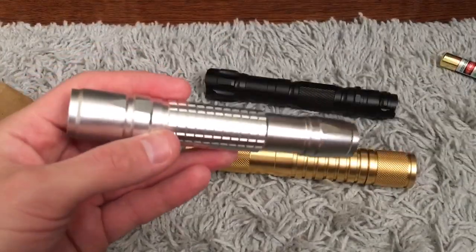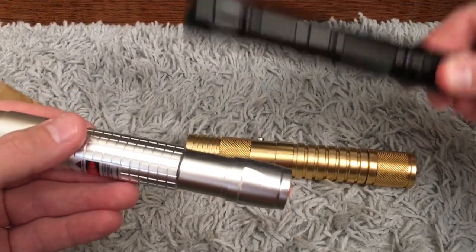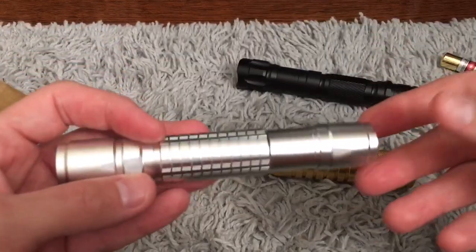Quality-wise, the 900 series or 900 model actually feels to be a lot better quality than the 920. This one feels a little bit cheaper than this one, surprisingly.